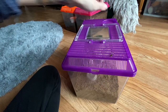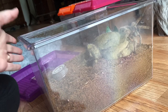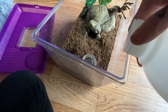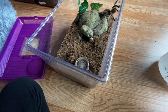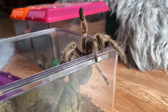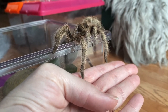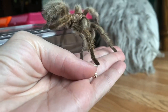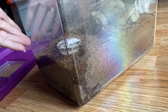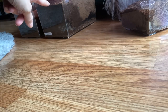Here's my Grammostola porteri — this is a species I don't water very often because she likes to be dry. Her substrate is pretty dry and her water dish is also dry. I'm going to quickly water her: I overflow the water dish a little bit, which makes this corner moist. As you can see, the water is already sinking toward the bottom and absorbing. She has a moist corner and a full water dish. I'll see her again in about two weeks.